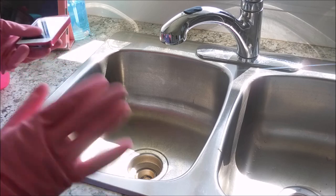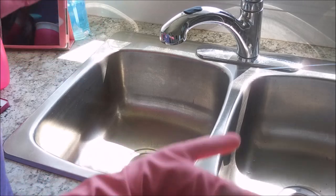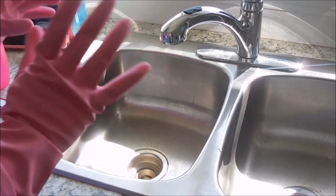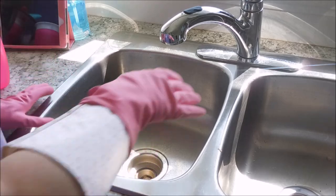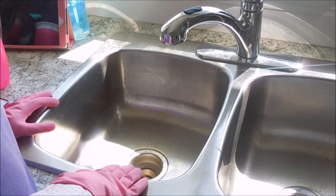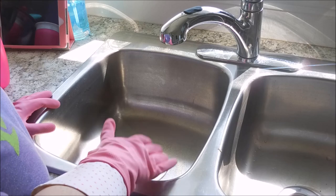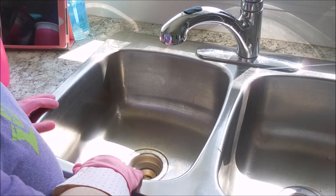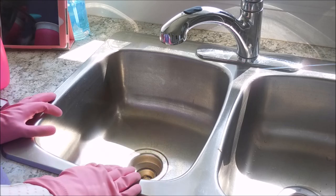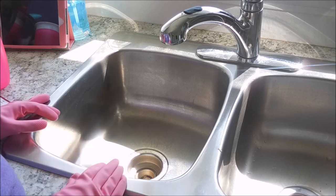The first thing they suggest is to clear out your sink and rinse it well to make sure all the food and everything is down the drain. Then you're going to fill your sink to the very top with very hot water — she suggests doing one sink at a time. Once it's filled with hot water, we're going to add a cup of bleach and let it sit for an hour.